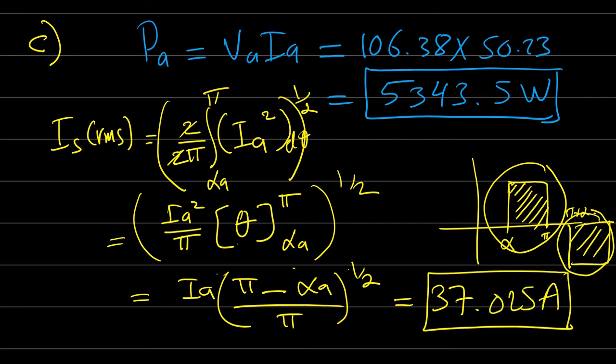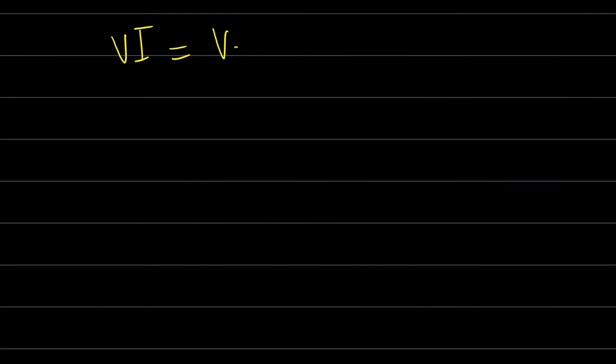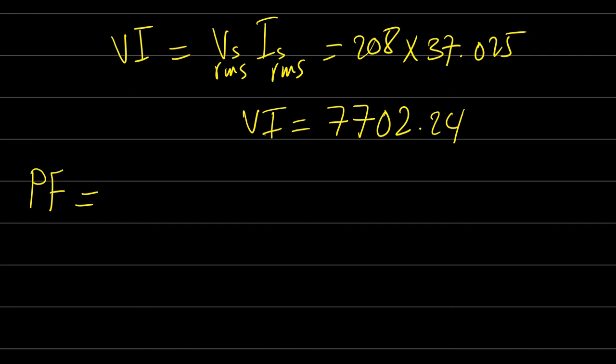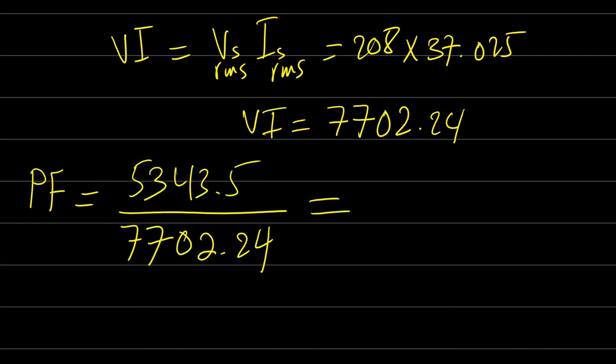The input VA rating = Vs_rms × I_rms = 208 × 37.025 = 7702.24 VA. The input power = Va × Ia = 106.38 × 50.23 ≈ 5343 W. Therefore the power factor = P/S = 5343/7702.24 = 0.694 lagging. It is lagging because we have an inductive load.